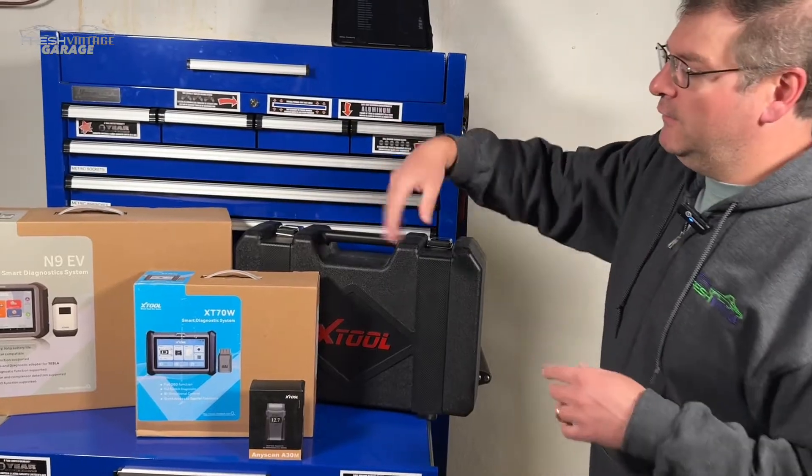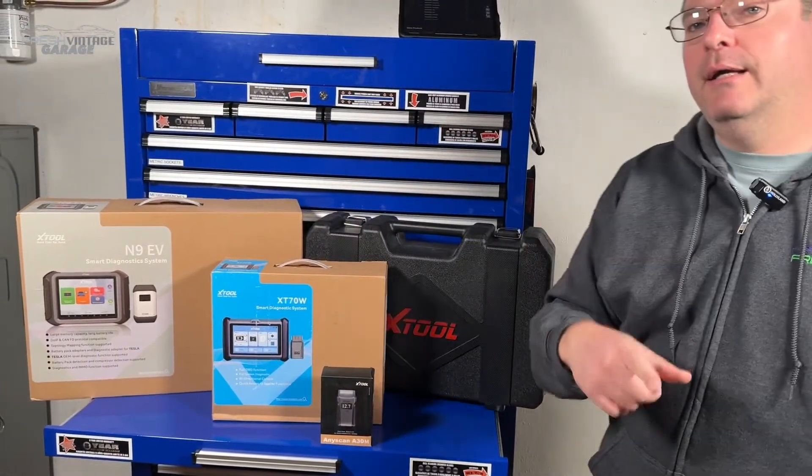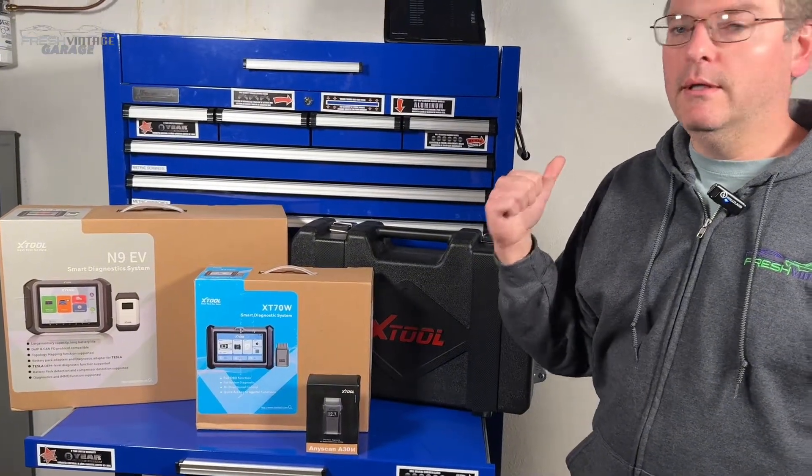What we're going to do are two things: we're going to get this stuff off of here, open this up and see what's inside, and then we're going to go outside and scan a car to see what's going on with it. Let's get started right now.